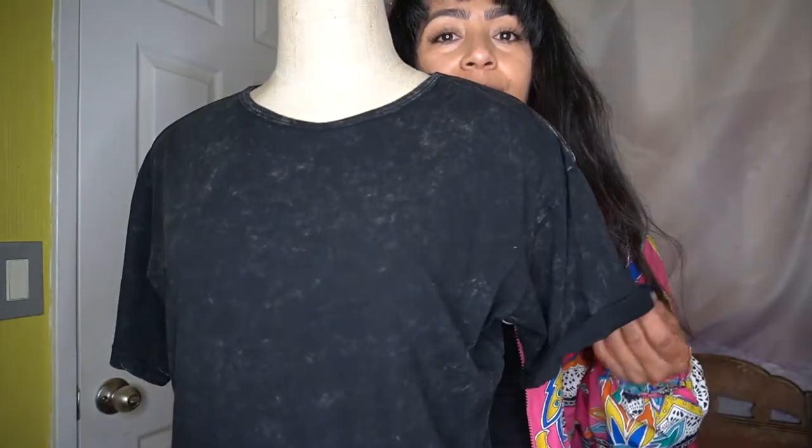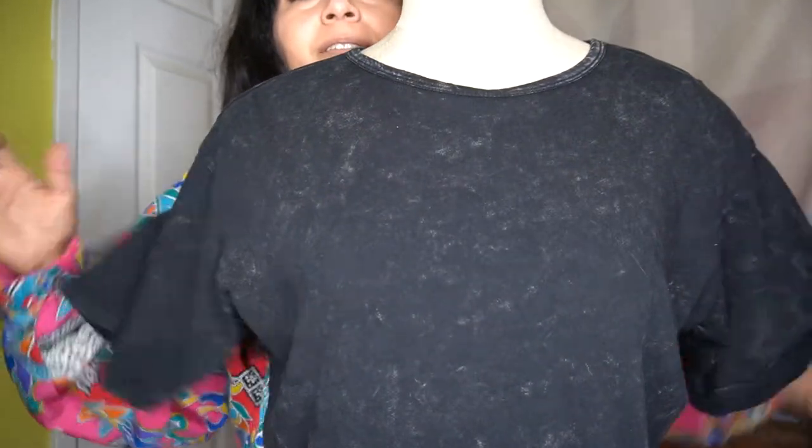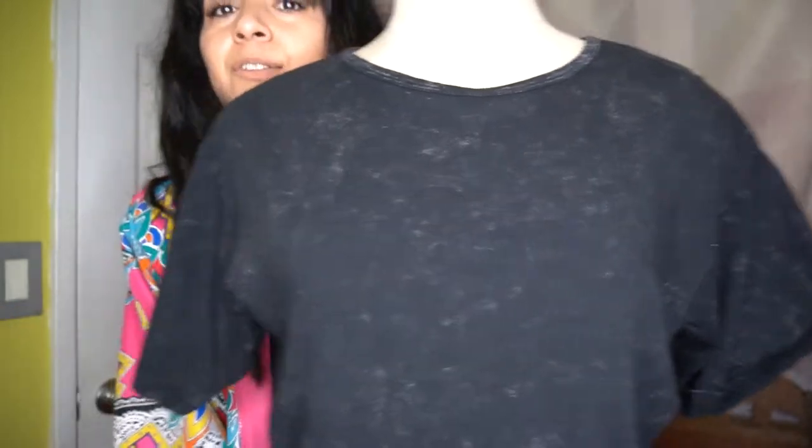So you can see the before and after — this is the sleeve that's folded up, and this is the sleeve that's not. Let's fold the other side.